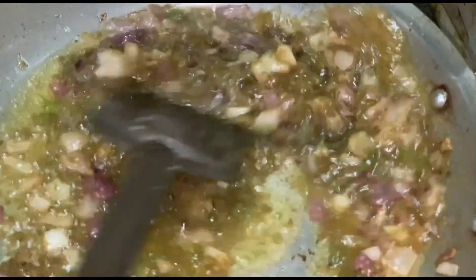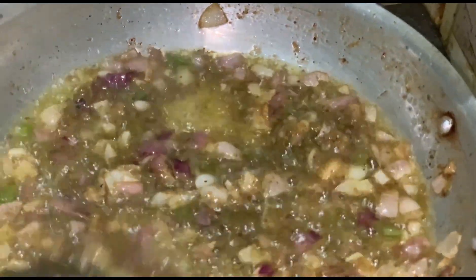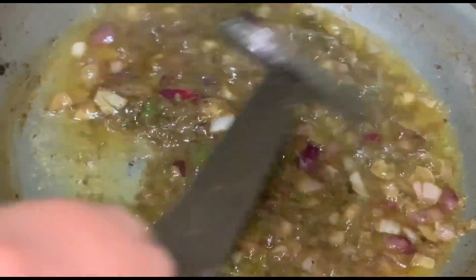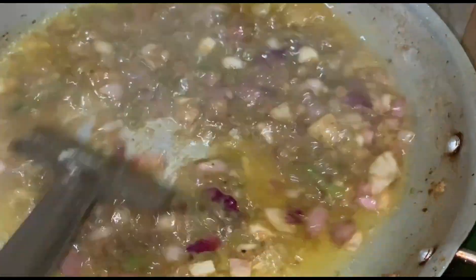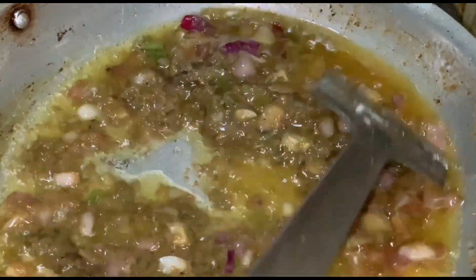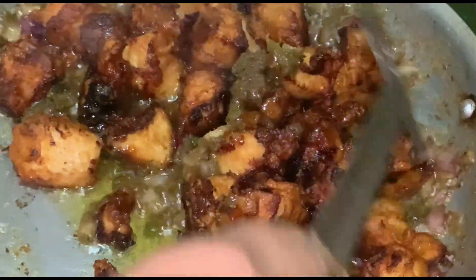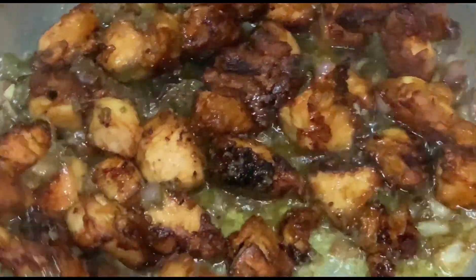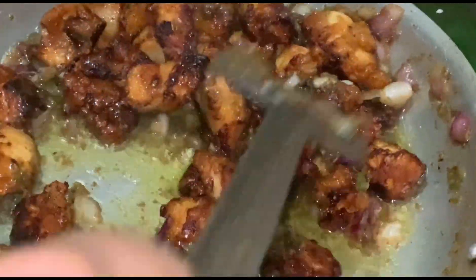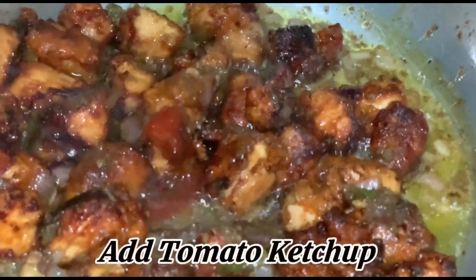Add black pepper powder. Add warm water. Add sugar. Add the fried cubed chicken. Add tomato ketchup.